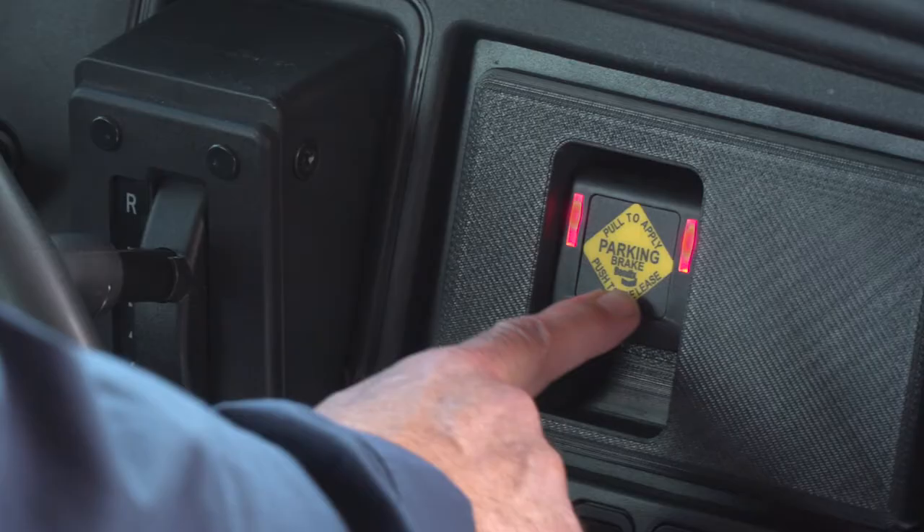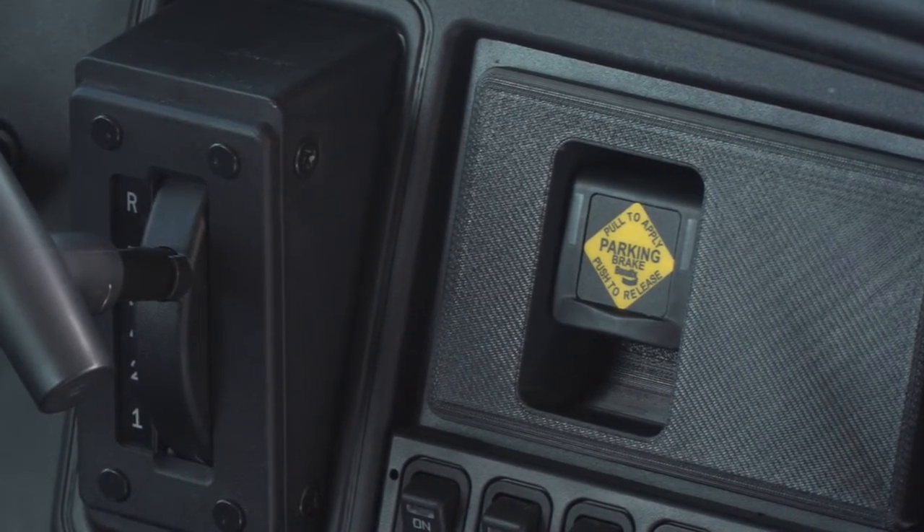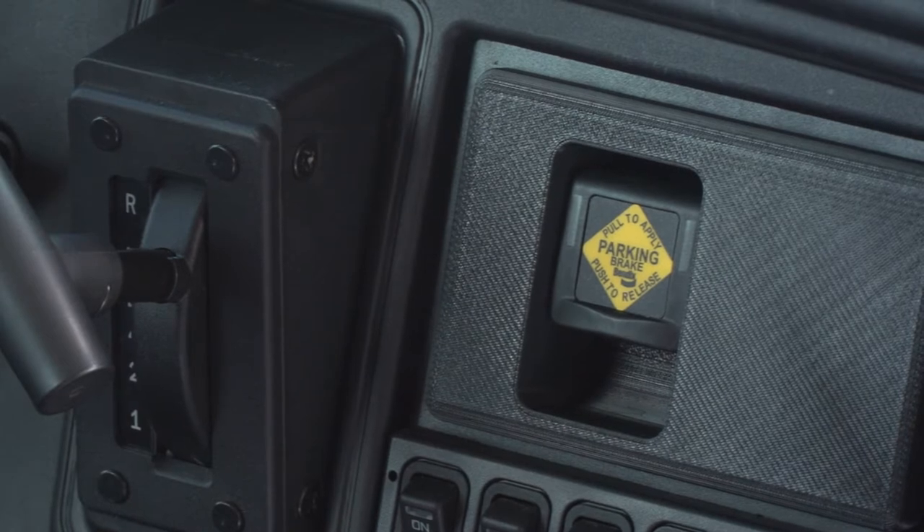To disengage, simply press down. You'll note again the LEDs have gone off and that means Intellipark is disengaged.